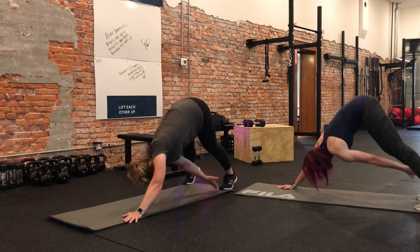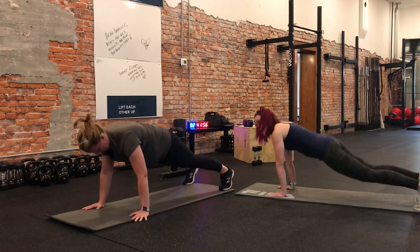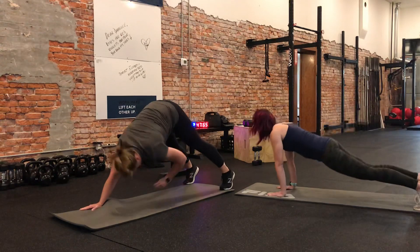Return to a neutral plank, then reach to the opposite foot, and return to a neutral plank. We want to avoid dropping our hips or keeping our rear end up. Remember, we return to plank.